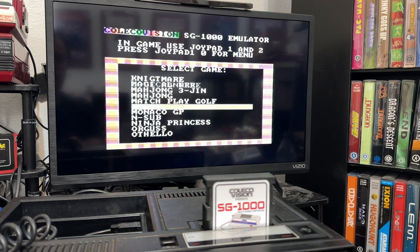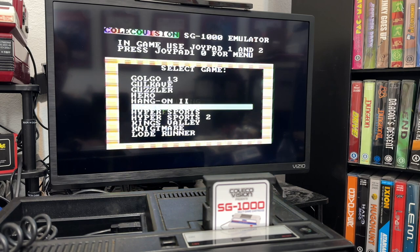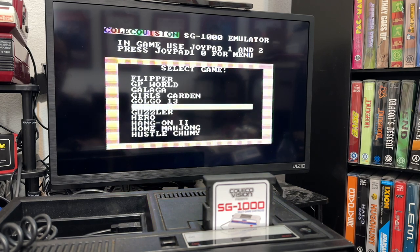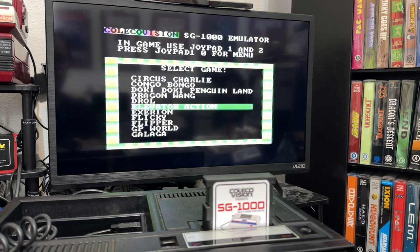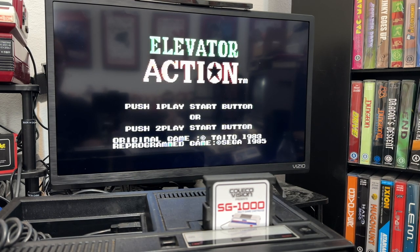Going through the list — it's a really good list of games. Hero, Guzzler, Flicky, Elevator Action, Droll. Elevator Action is another favorite of mine. It was great to have the homebrew, but it's also nice to have it here on this cartridge. There I am in the elevator.